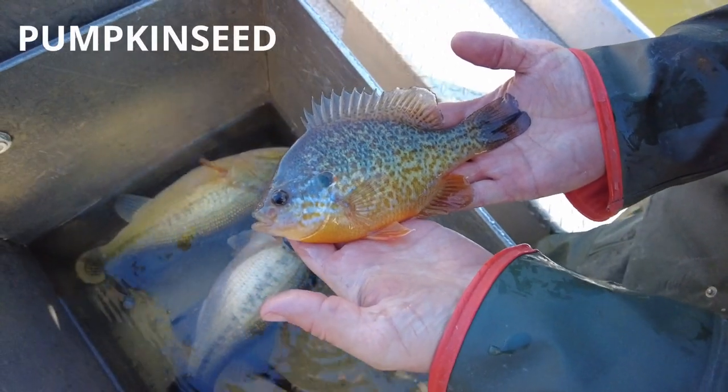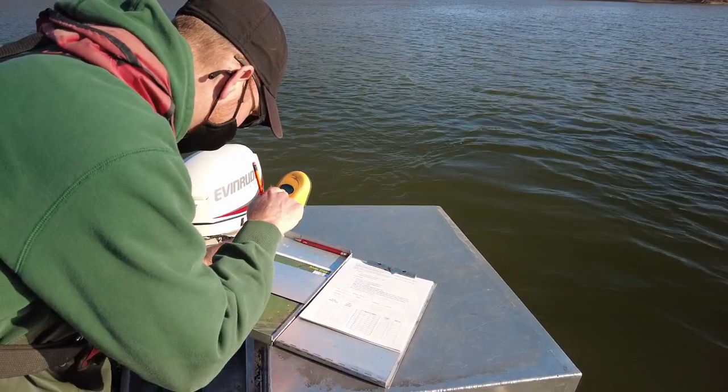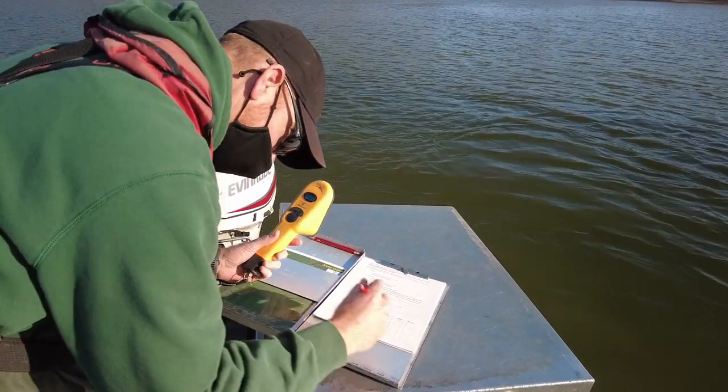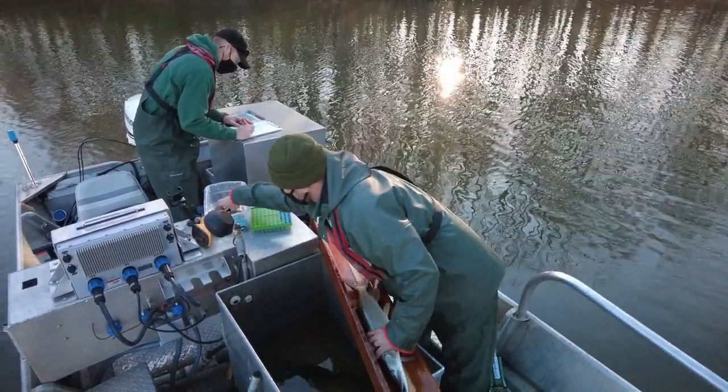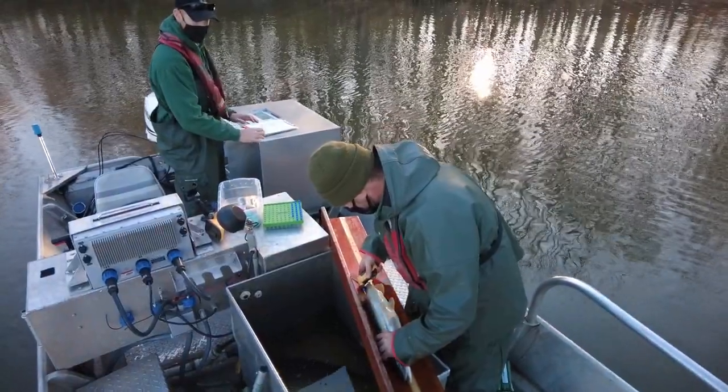This is the best way that we can learn about the fish populations that are out there and then make management decisions, like which regulations to put on a lake to make sure there are enough fish for everybody to catch. It also helps us decide how many fish should be stocked in a certain lake and where they should be stocked. These types of surveys give us the most information that we can use to produce the best fishing we can using the tools that we have.